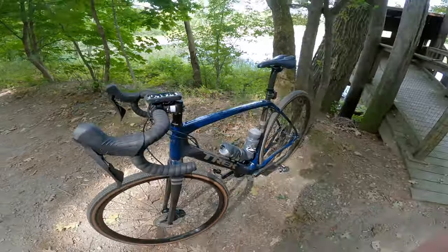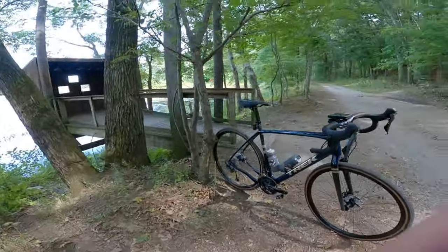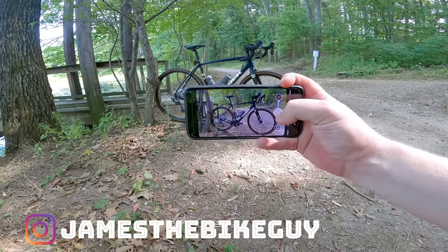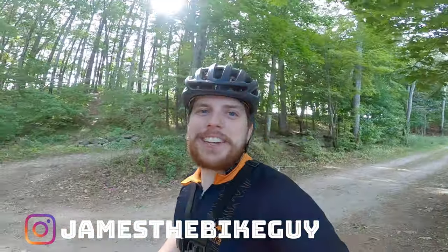And second off, if you don't get a picture, well you may as well not have gone on the ride. So let's go ahead and get one of those for Instagram. That's about right — let's get back on the trail.